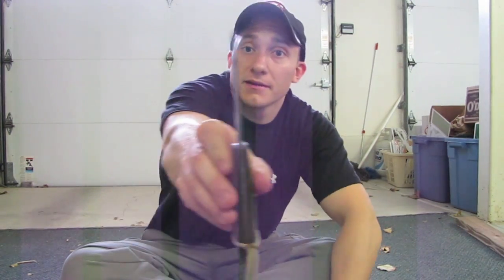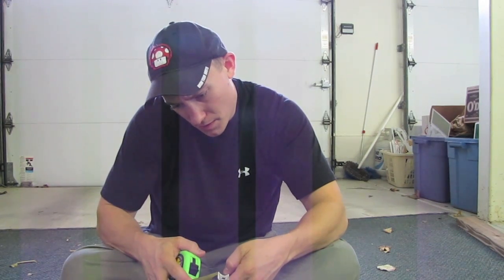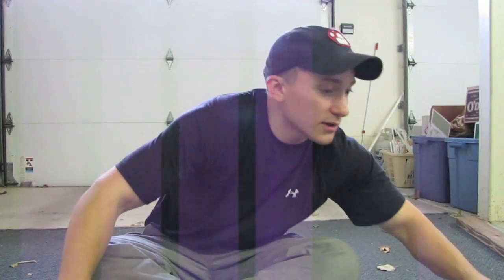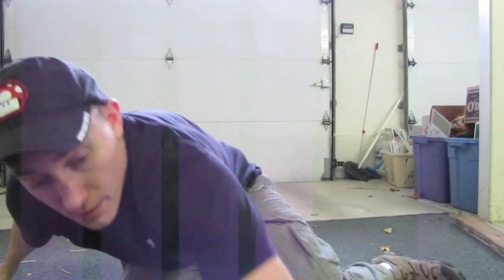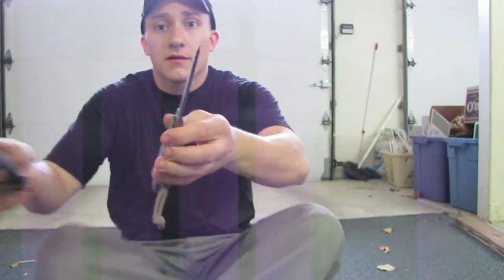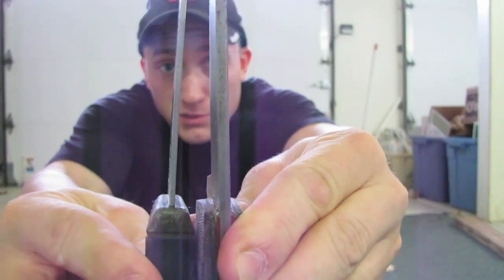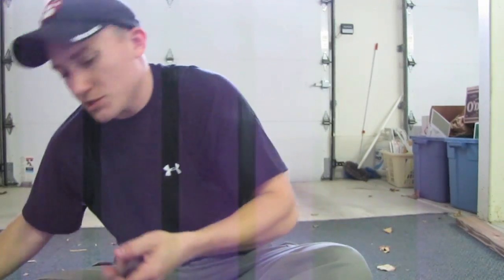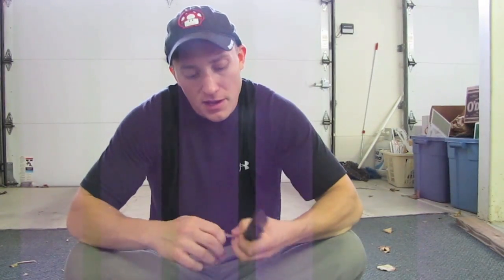It is a thick knife. The spine is about an eighth of an inch, which compared to a Mora clipper — I have a Mora clipper here — you're talking about a serious difference in thickness of the spine. It's definitely thicker, which takes some getting used to, but it definitely feels a lot sturdier. And because of the full tang, it has a lot more weight than the clipper as well.